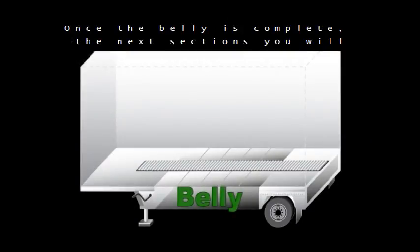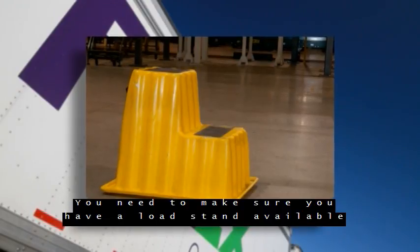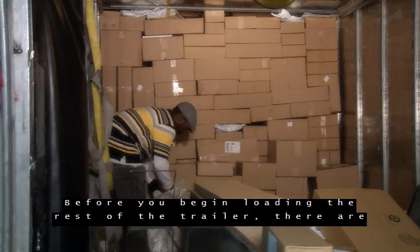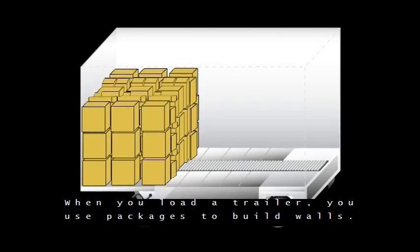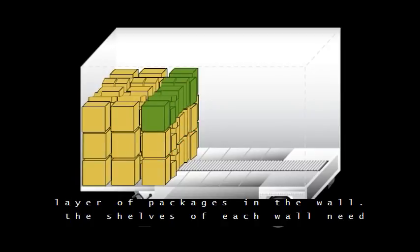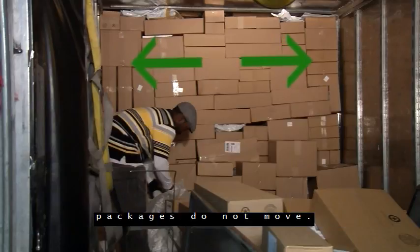Once the belly is complete, the next sections you will load in the trailer are the nose and above the decks. You need to make sure you have a load stand available when loading packages into the nose and above the decks. Before you begin loading the rest of the trailer, there are two key terms you will need to know: walls and shelves. When you load a trailer, you use packages to build walls — a full trailer will be loaded with multiple walls of packages. A package wall is made up of multiple shelves; a shelf is a layer of packages in the wall. The shelves of each wall need to be tight to the sides of the trailer so that the packages do not move.